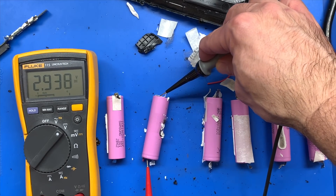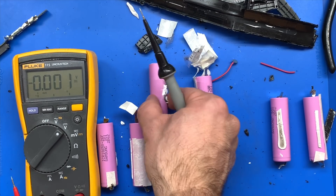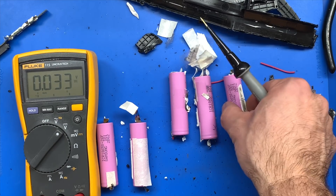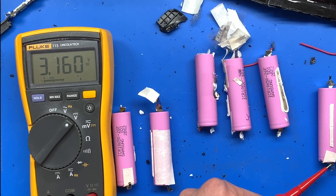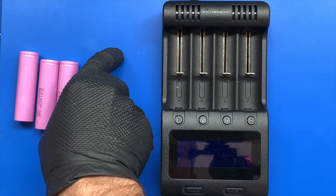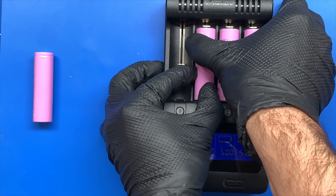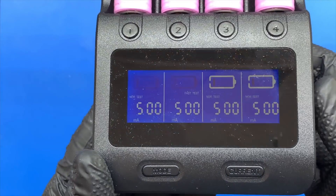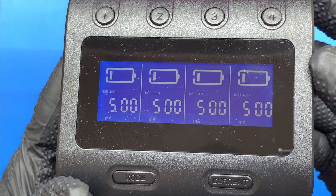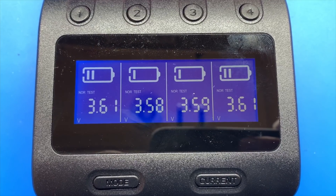Even though these batteries probably haven't been charged for about five years they still retain electric potential. For these 18650 batteries I'm looking for voltages of three volts or higher as a good sign of health. Out of the six batteries I measured two at 1.8 volts and the rest at three volts or higher — likely those two low-voltage cells were the reason the laptop stopped charging the pack. To test whether the other four cells are actually good, I'm going to run them through a battery charger with a test feature. This charger works with many different sizes and types of rechargeable batteries. The test mode will fully charge the batteries, drain them all the way down, and then charge back up to 100 percent — reporting capacity and voltage for each cell when finished.